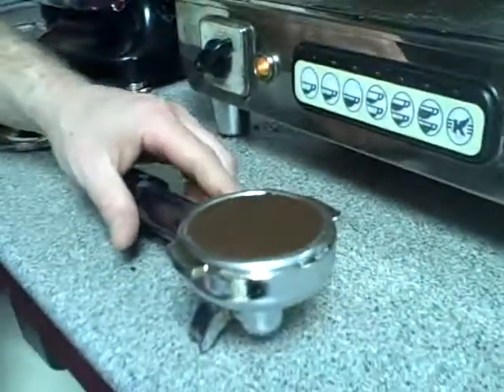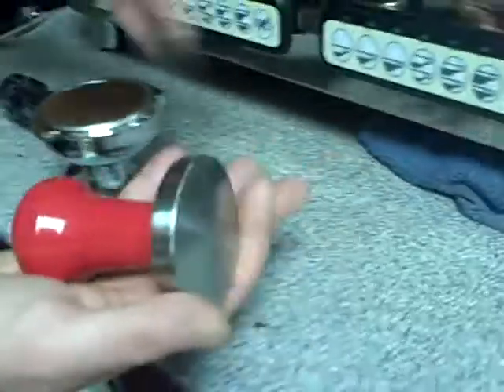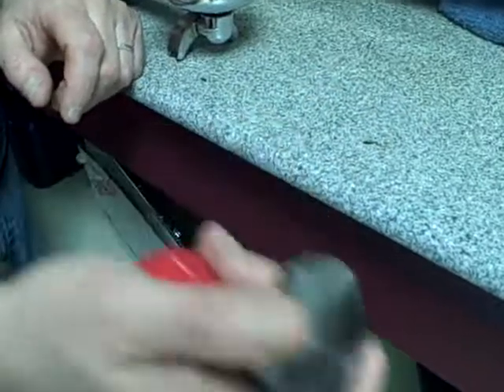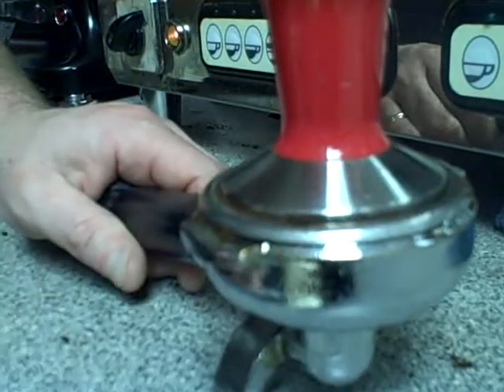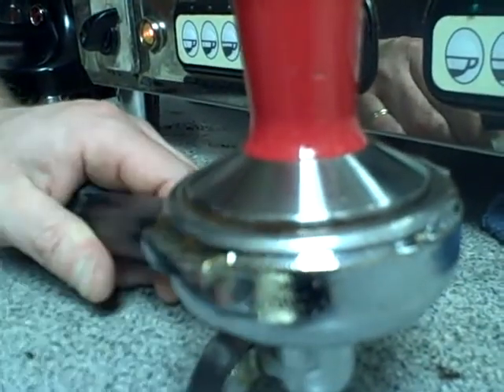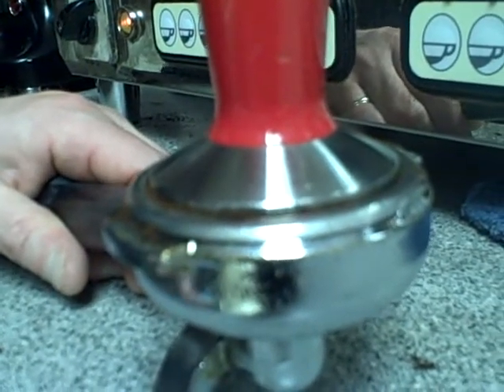Then you have to tamp or compress the espresso. You use your tamper, holding it so the ball is in the palm of your hand and your finger and thumb are over the edge. Put it in the basket — it has to be very even and level. We talked before about even and level resistance to the pressure of water. If you create a hill in the espresso, the water will want to go down the low side and not the high side.